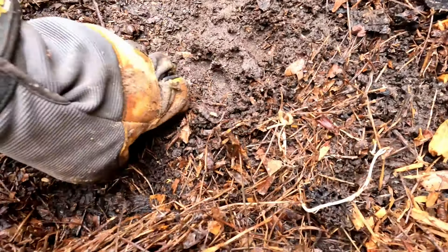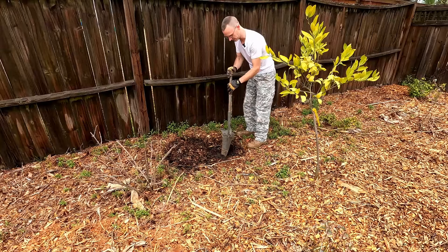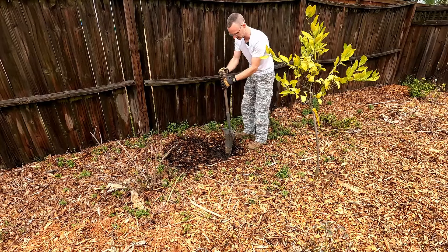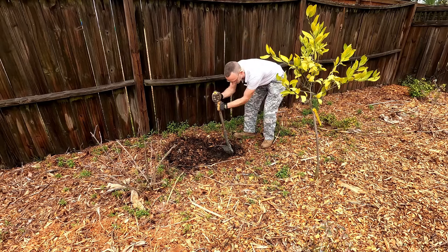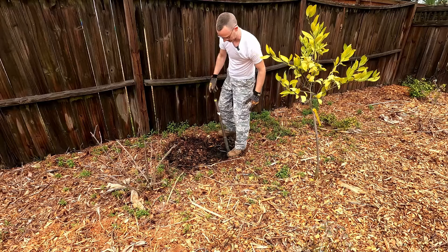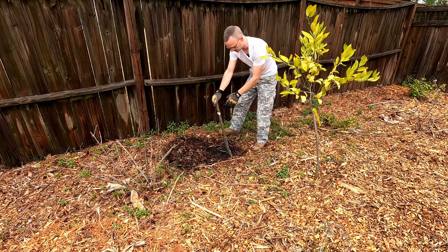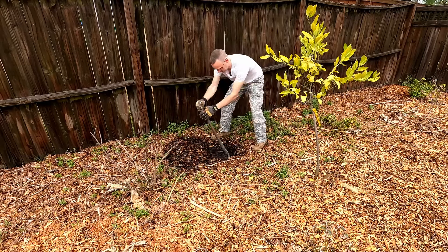Yeah, nice and squishy. Without even putting a foot on it, let's see just how well this goes - almost to the hilt, and it takes no effort whatsoever to get the shovel sunk in there. Nice and soft.